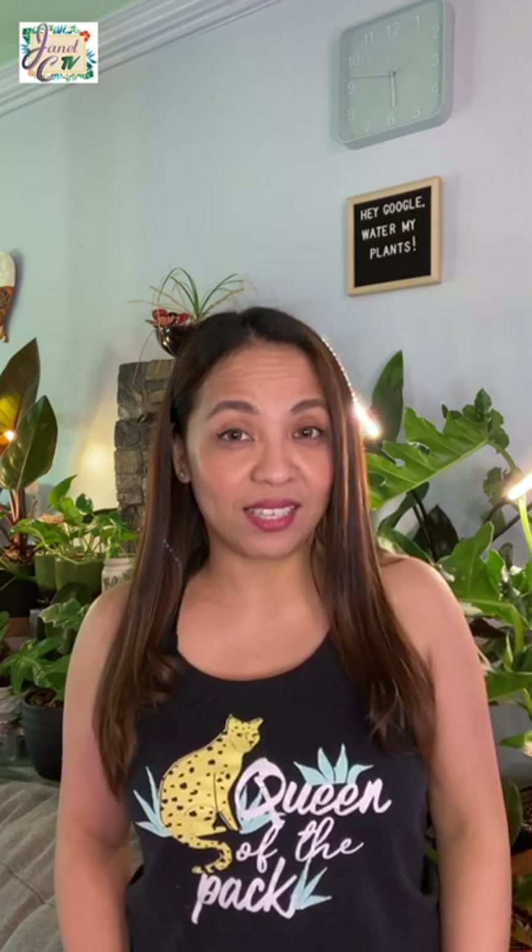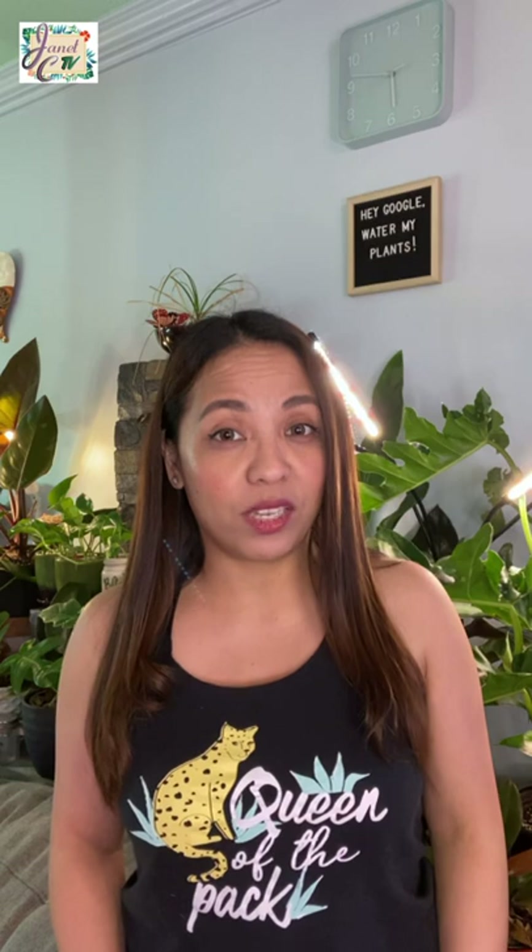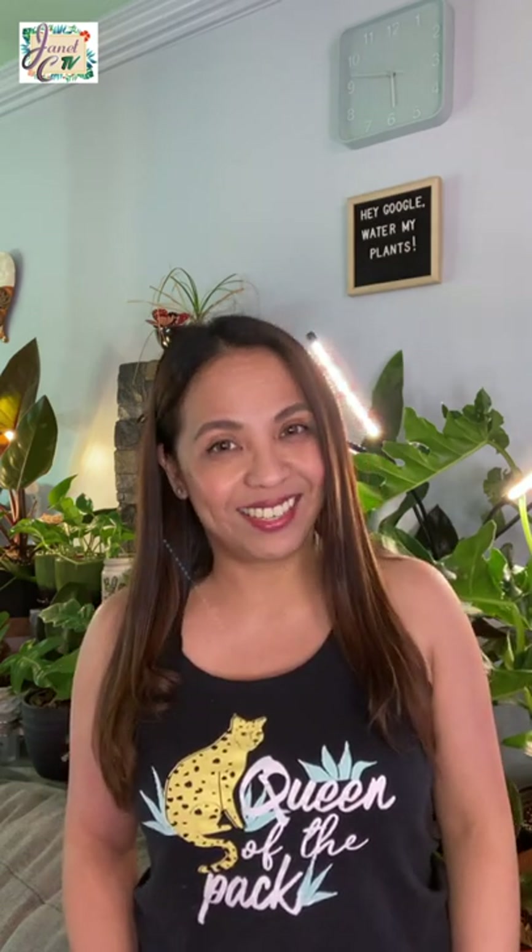Hi guys! Welcome back to my channel. So in today's video, we are going to do another unboxing of imported succulents, as well as I am going to show you how I drill holes into my pots and let's discuss the importance of having proper drainage holes in our pots. So stick around!